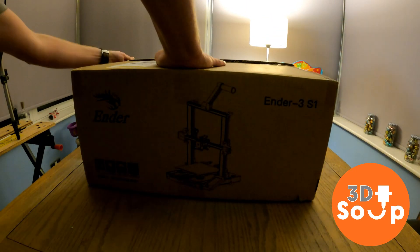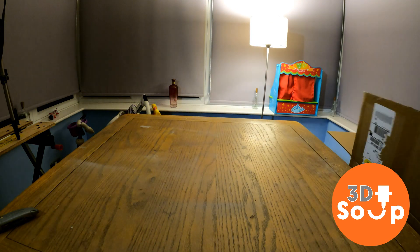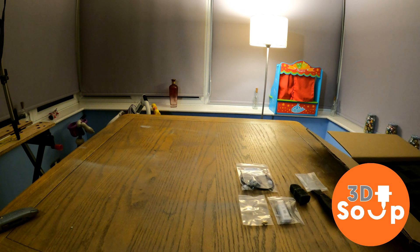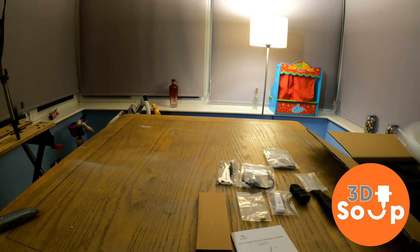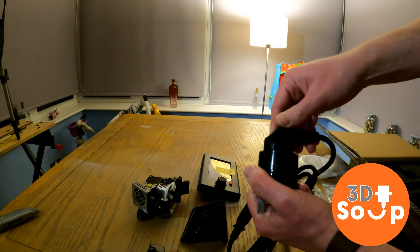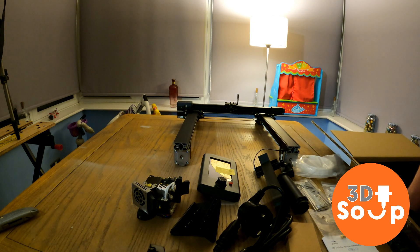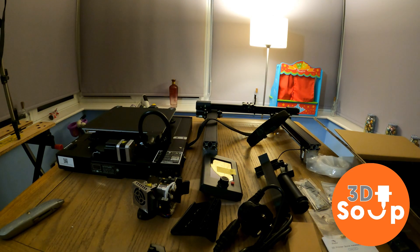Okay, here we go. We have the Ender 3 S1 — nice Christmas card there from the guys who provided it. I paid for it, it's not actually a gift. Here are the tools, nuts, bolts, the instruction manual, some stickers, and a few of the parts: the control panel, the hot end, power cable, spool holder, the Z-axis, and there is the base. You'll notice it doesn't have a separate power supply — it all comes built into the base this time, which is fantastic.